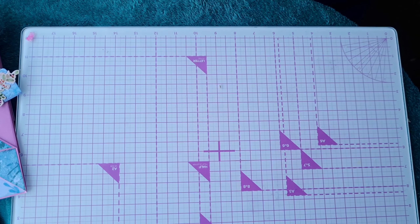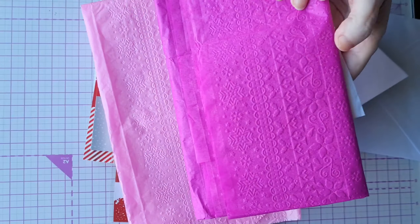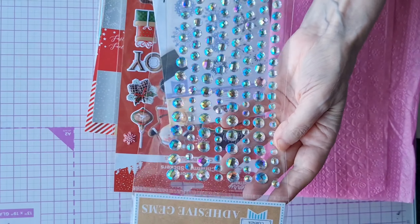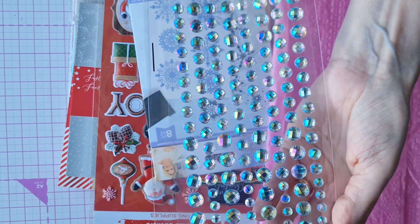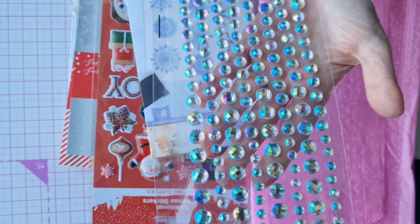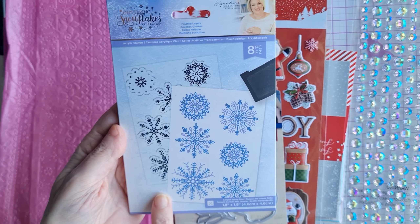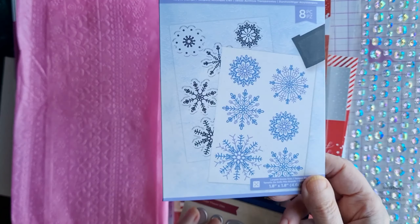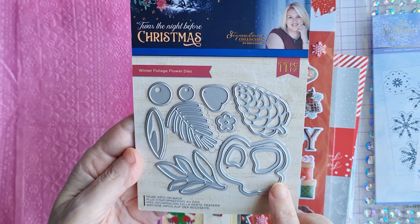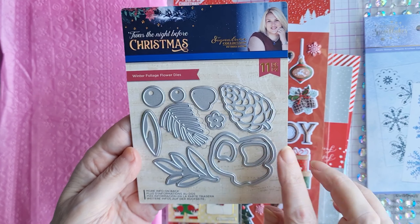We also have our tissue paper, which is beautifully embossed — we've never used that embossing folder with tissue paper before, but we love it. We had to include gems of some sort, and we've found these iridescent ones recently, which are suitable for most projects and match all color schemes. We also included a glitter snowflake stamp set and a die set — an eight-piece from Crafters Companion — and another Crafters Companion die set called Night Before Christmas winter foliage flower dies.